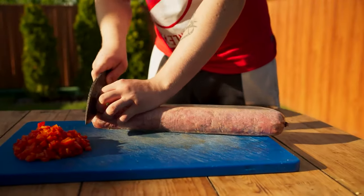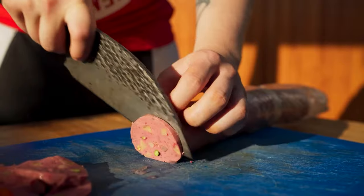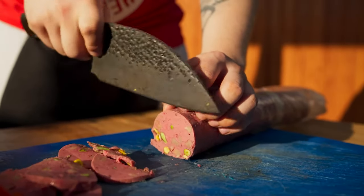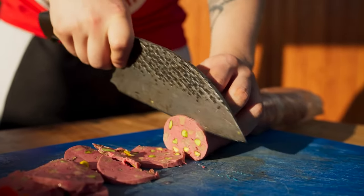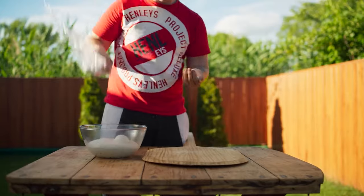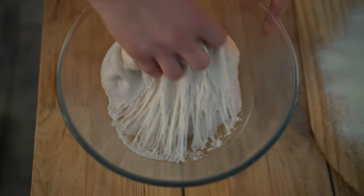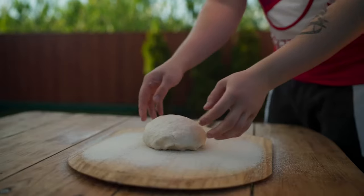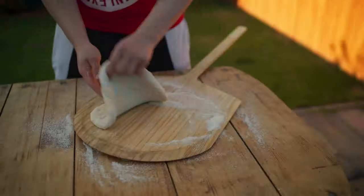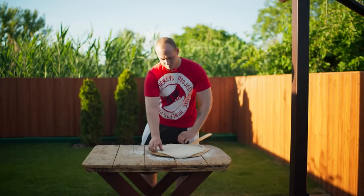Let's open up our homemade sausage and cut into it. Now let's move on to the dough. Sprinkle the shovel with semolina so that the dough doesn't stick. We take out our super-stretchy cold-fermented dough, spread it onto the spatula, and begin to crush it with our hands. We stretch the pizza base by tossing and turning it until the dough is even enough to cover the entire shovel.